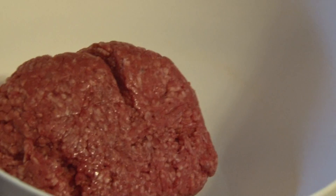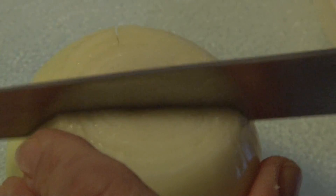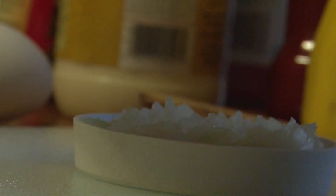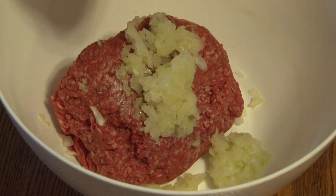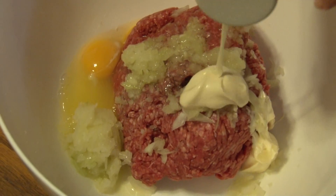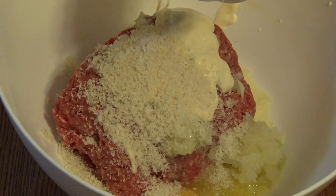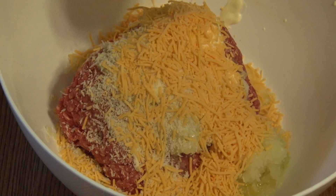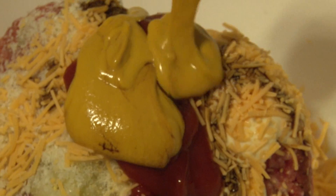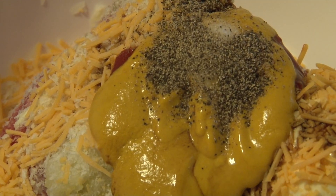For the meatloaf, we will add the ground round — you will have to do two batches because there is more meat. Next will be a quarter cup of breadcrumbs, a half a cup of cheese, a third cup of ketchup, one tablespoon of Worcestershire sauce, two tablespoons of mustard, a quarter teaspoon of salt and pepper, and a quarter cup of bacon bits.